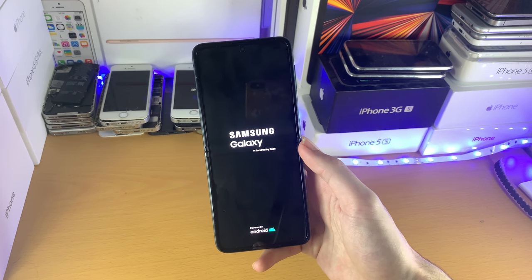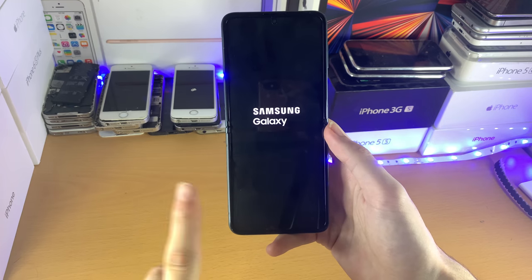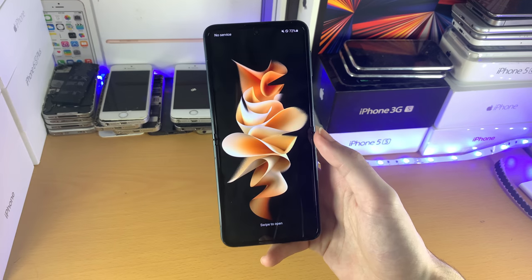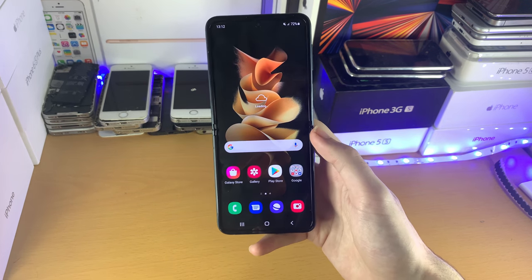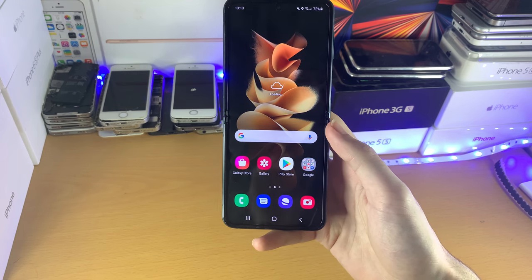Hopefully this video helped you. If it did, make sure to smash like and subscribe if you're brand new. Check out the playlist on the end screens or in the description, which covers the Samsung Galaxy Z Flip 3 tips and tricks — a ton of tips and tricks you may want to know. Check that playlist in the description or on the end screens right now. See you guys later, bye bye.